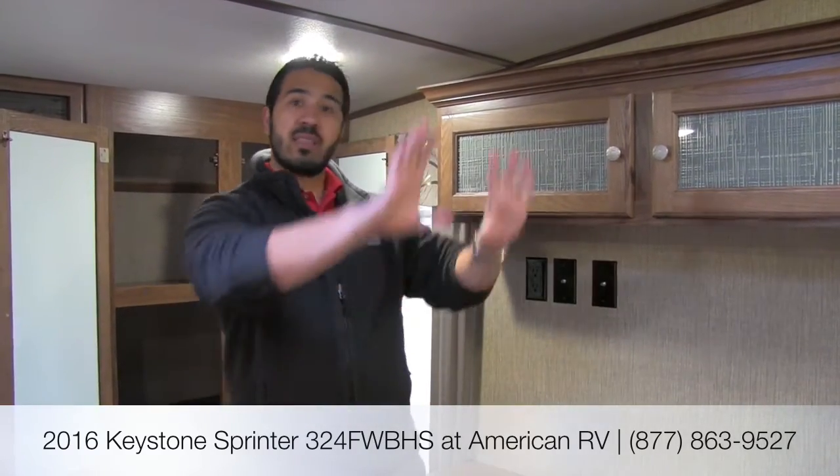That's pretty much going to wrap it up. This is the Keystone Sprinter 324 fifth wheel bunkhouse — a fantastic family model. You have the quad bunks in the back, the rollover sofa, the entertainment center mounted centrally so everyone can see it, a huge outside kitchen, one of the biggest pantries I've seen in any fifth wheel, a one-piece shower, and a great bedroom. If you have any questions or comments please leave those below, or give me, Ian Baker, a call here at American RV. For specs, jump on our website at americanrv.com. Thanks again for watching — I'm Ian Baker and I can't wait to see you on the road to freedom.